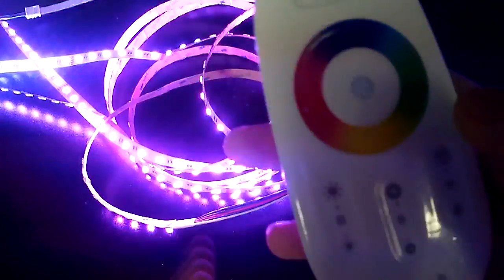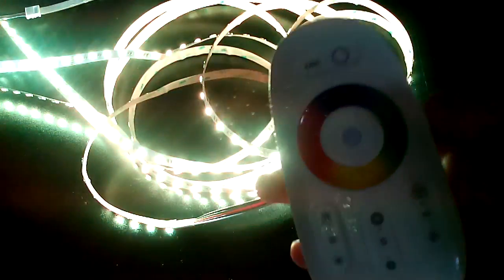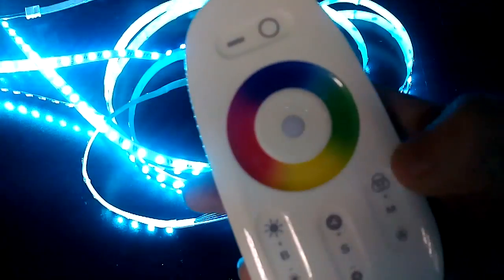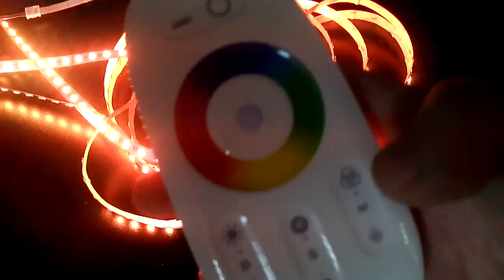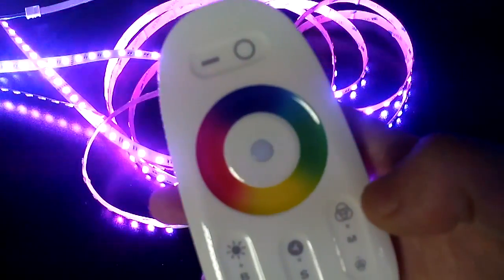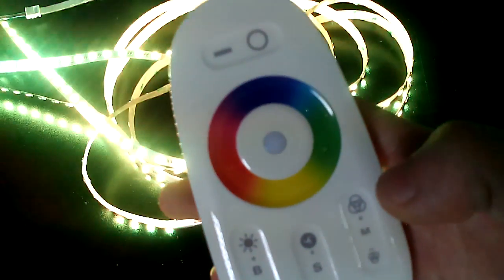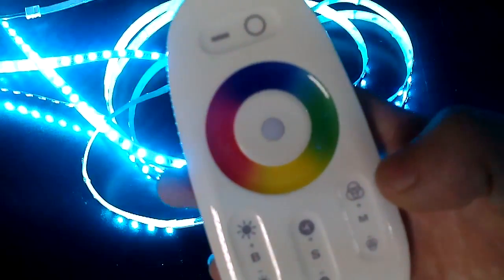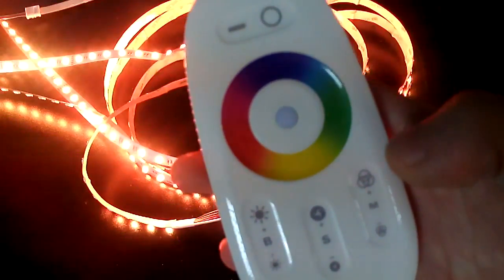Pressing the mode key the second time, the strip light will display another color, and that color and white will coexist — meaning another color and white are shown at the same time. However, this difference is not very clearly visible.